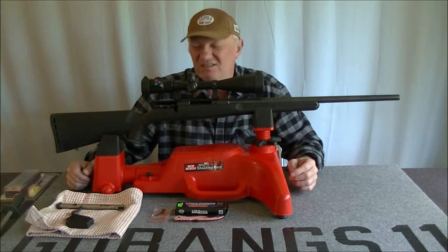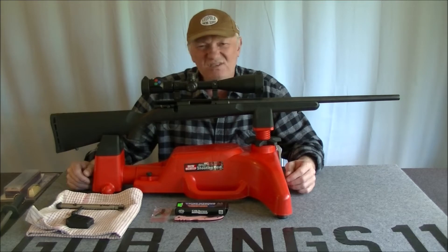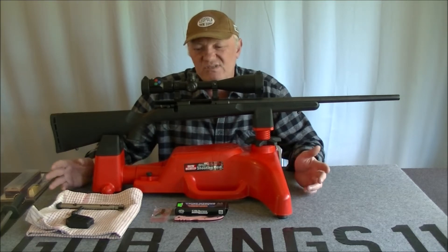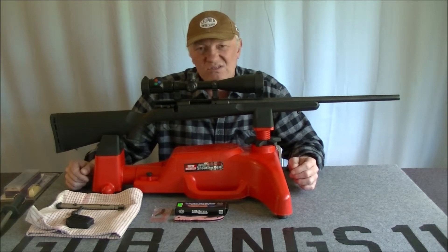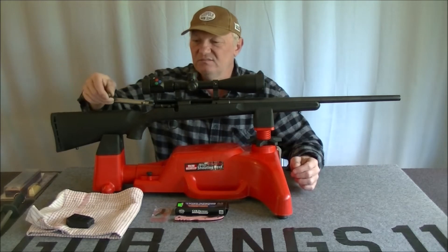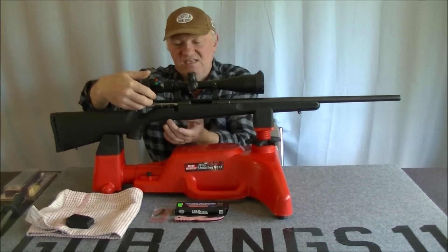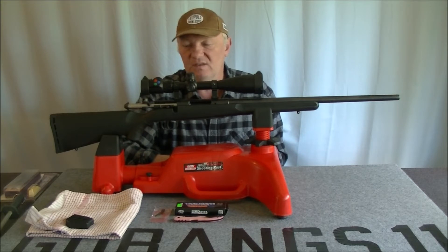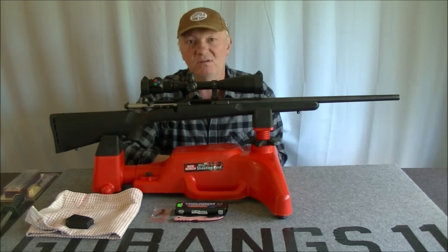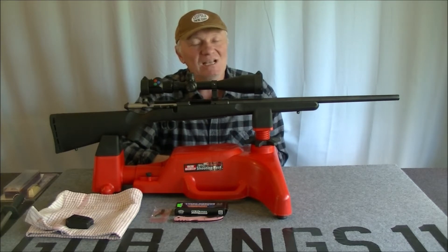One of the things I want to talk about is the trigger on this thing — it's an absolute piece of garbage. I'm probably going to cop some flak from the Savage fanboys, but that trigger is just rubbish. It's a rimfire trigger, and the reason I say that is because to remove the bolt you've got to pull the trigger. The only thing stopping the bolt from coming out is the sear.